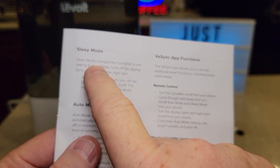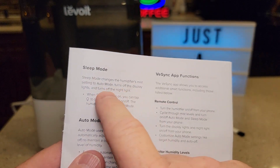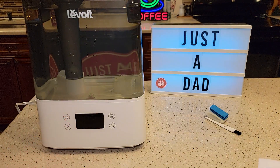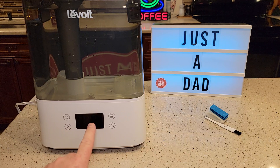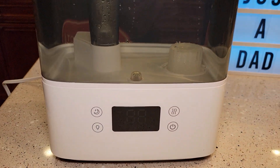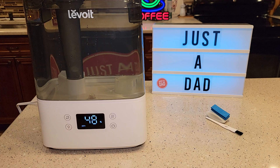Sleep mode changes it to auto mode, turns off the display, and turns off the night light. The humidifier stays in auto and continues pumping out humidity even though the display is off. To exit night mode, just press the night mode button again.